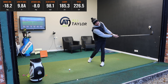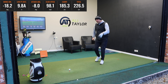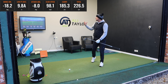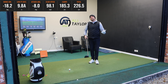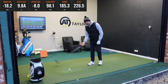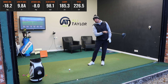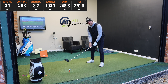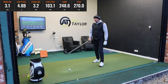The key numbers on screen here: my swing direction was minus 18.2 degrees, meaning the club was travelling 18 degrees left or out-to-in at the lowest point of the swing. My low point was 9.8 inches ahead of the golf ball. I swung at 98 miles per hour and the club was moving 8 degrees down at impact. For anyone who understands how a driver should be delivered, we definitely don't want that club moving down.